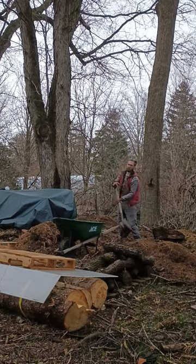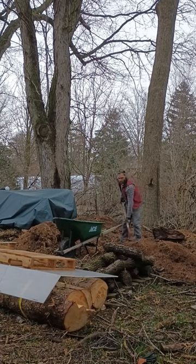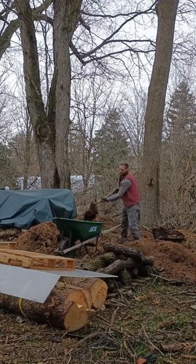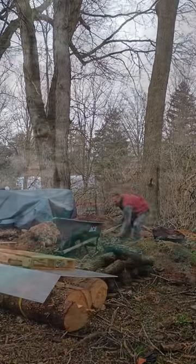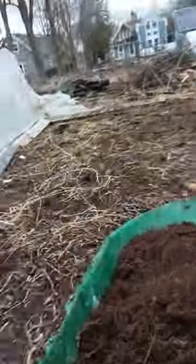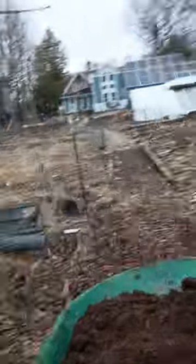The shovel and the wheelbarrow should be left back here by this little shelter that got destroyed in the last snowstorm. It's been good for years and that last heavy snow destroyed it. There's a little bit of shelter space there — just make sure to get it back under cover when you're done.